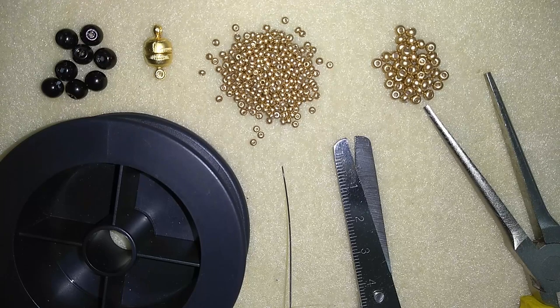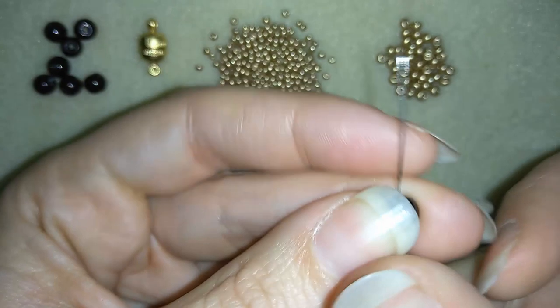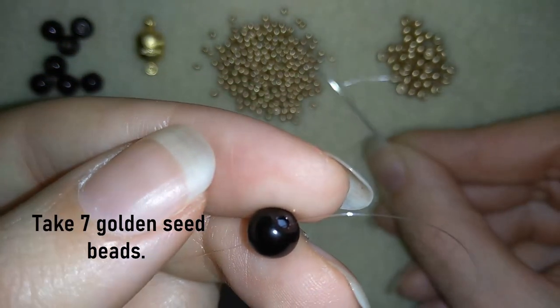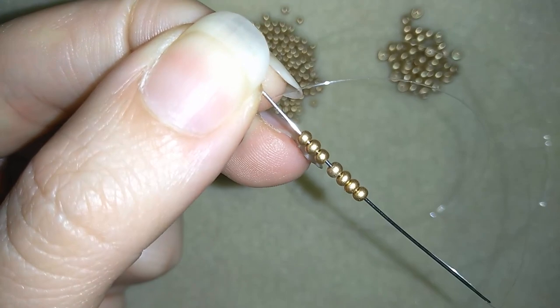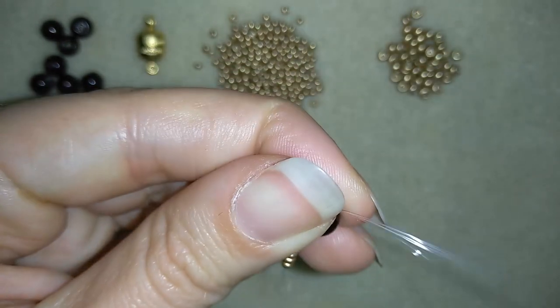I will take about 2 feet of thread on my needle, which is about 60 cm, and I'm going to start. In my first step I will take one of my 6mm pearls and slide it down, and now I'm going to take 7 seed beads.